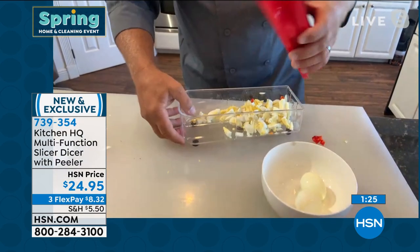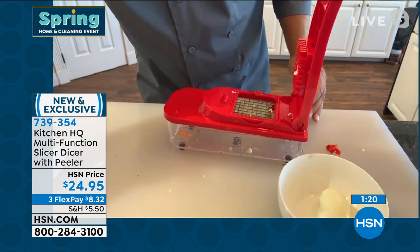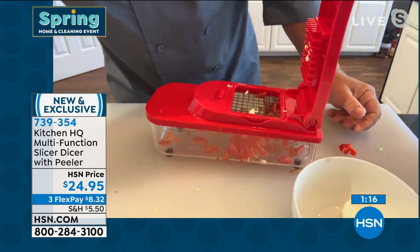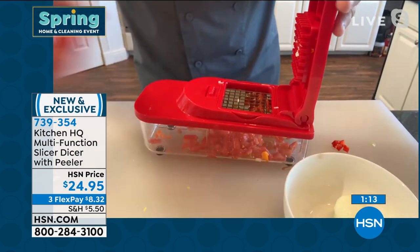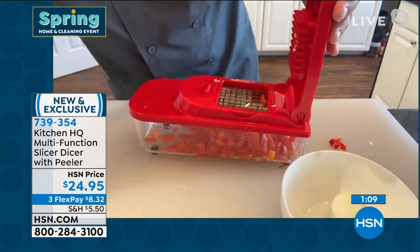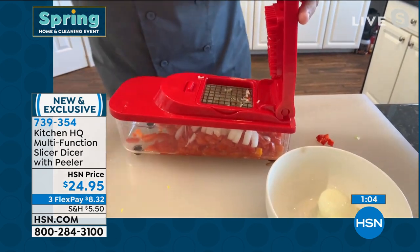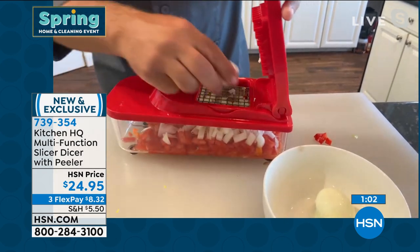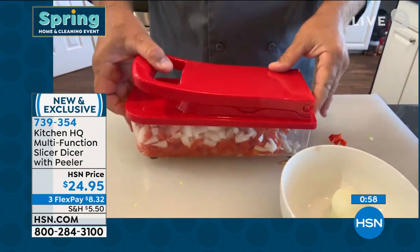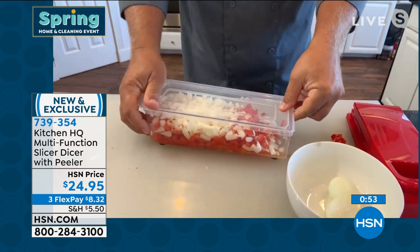This is the only machine John's ever seen that can dice a tomato for taco night — place a tomato on top and press, and you get instant diced tomatoes for tacos, enchiladas, burritos, tostadas. Perfect for salads, soups, and stews. Look how quick! Then put an onion on top and you can make your own Greek salad — all you do is press, and those stainless steel blades do the work. The lid snaps on so you can pop it in the fridge and save it for later.